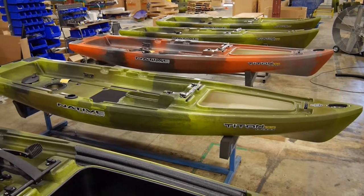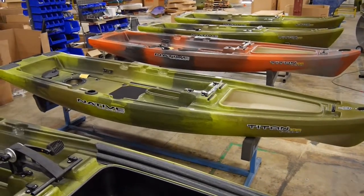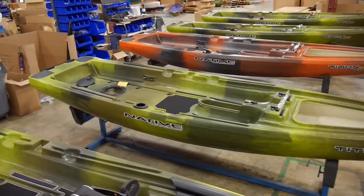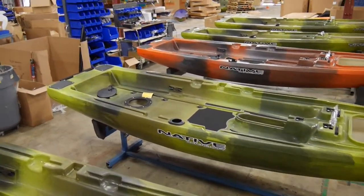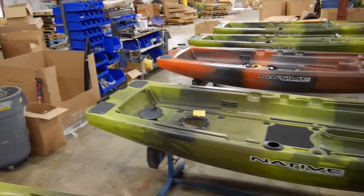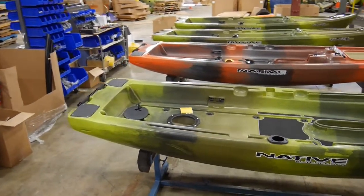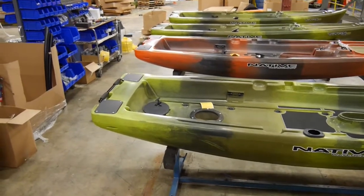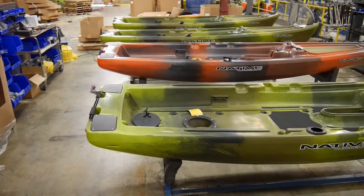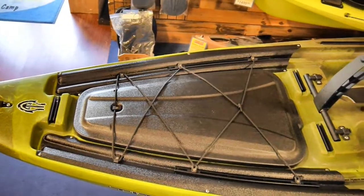Here are some of the Titans in the process of being assembled. The power pull mounts, split paddle storage clips, floor hatches, anti-slip standing pads, staging rod cup holder, rudder system, and stern carry handles are already installed. But the seat track, rod storage protectors, the bow hatch with the hull storage, and the groove tracks have yet to be installed.